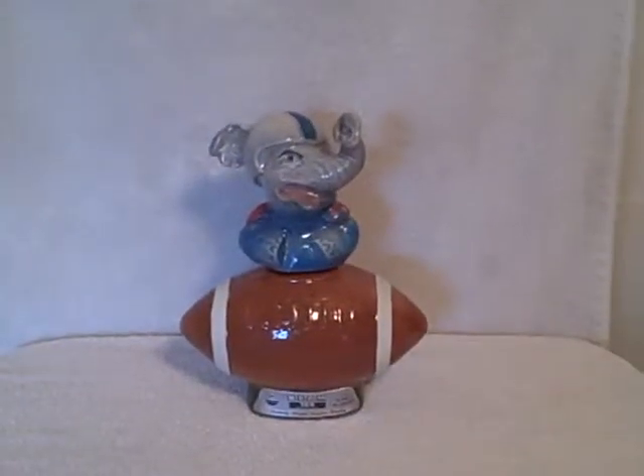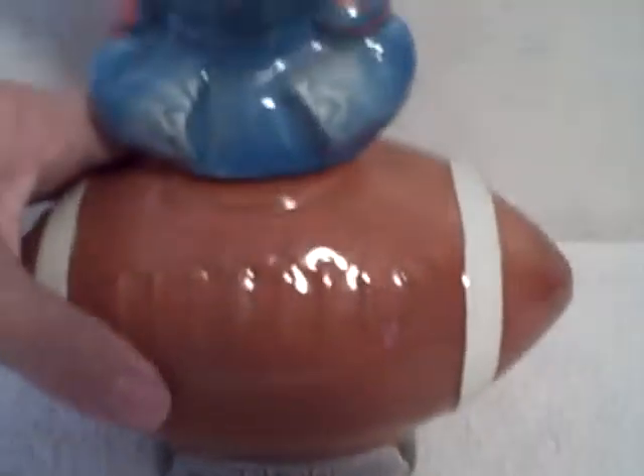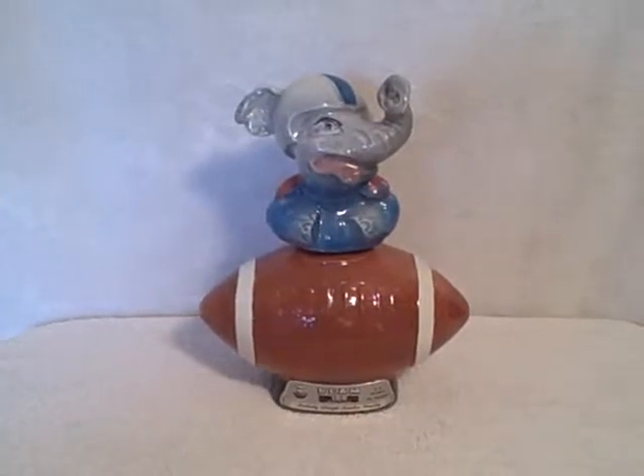Here we have a Jim Beam decanter from 1972. It's got an elephant on it with a football helmet sitting on a football. It is marked Jim Beam and is in pretty good shape. There's a little bit of paint flaking off on the shoulder pads and some gummy residue here, probably from a sticker. Other than that, real good shape. The bottom is marked 1972 football elephant.